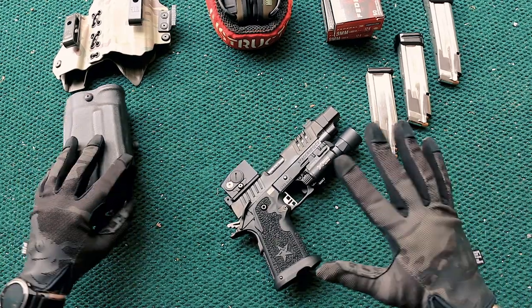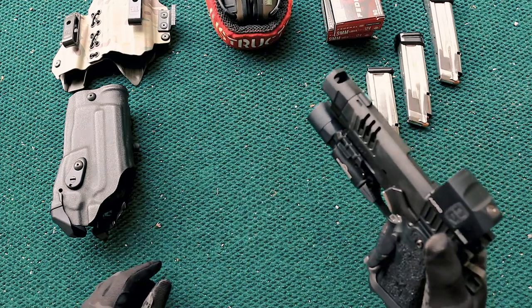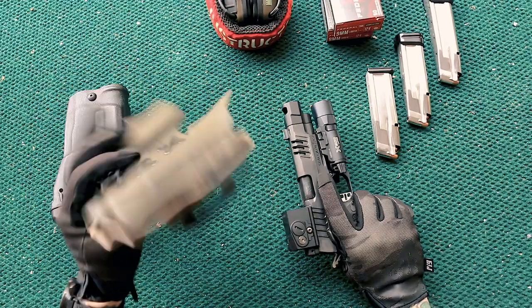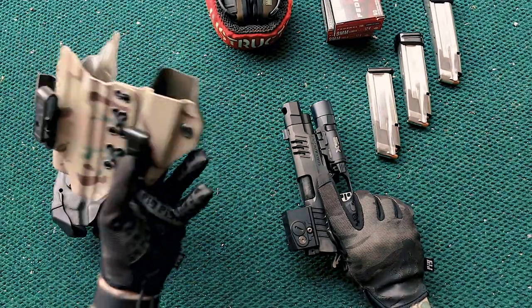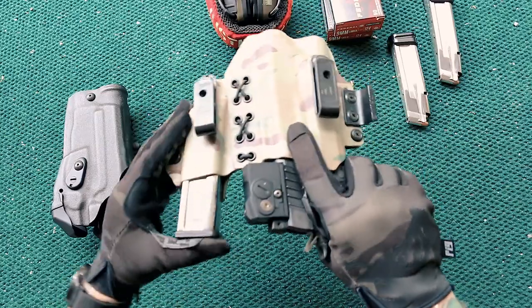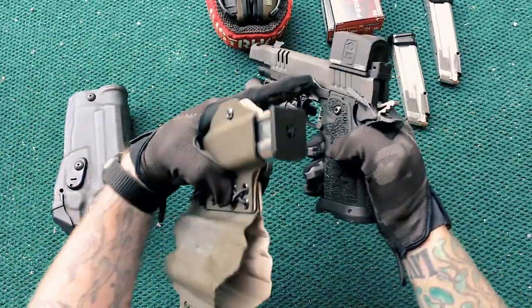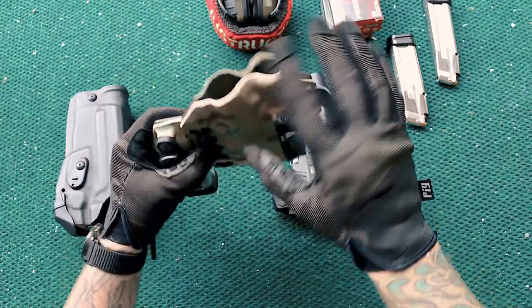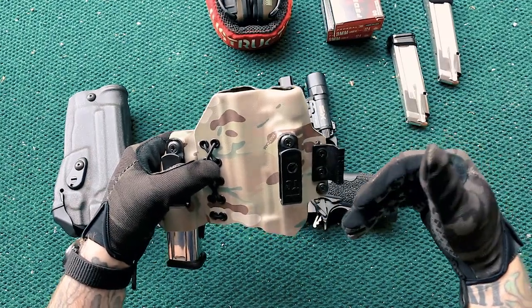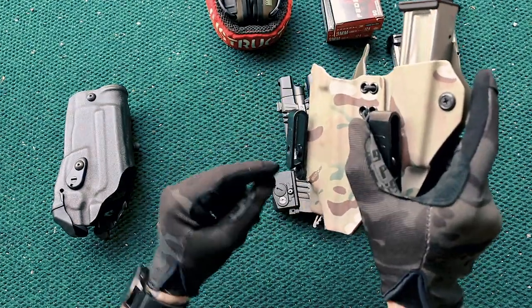I'll show you the trigger pull up close. Not a lot of travel — no over-travel, no real pre-travel. I'll let you hear the reset. Super effective and efficient trigger pull. Since I was already carrying a compensated Glock 17, a lot of my holsters were made for a Glock 34. Here is an original Tier One Concealed Axis holster — this is before the Elite and Slim versions. It runs perfectly with the Staccato C2. I did modify it a bit: I flared the back portion out to accommodate the Nitro Fin.